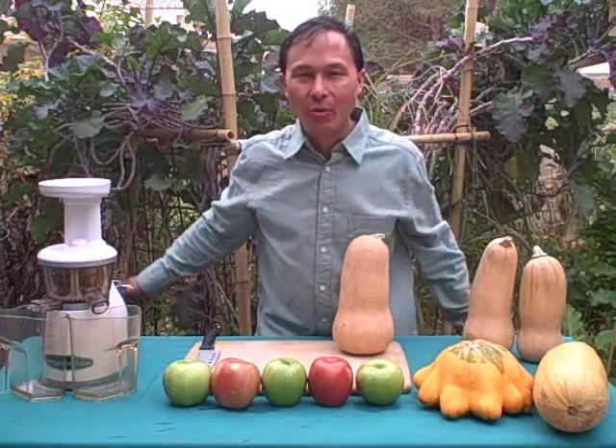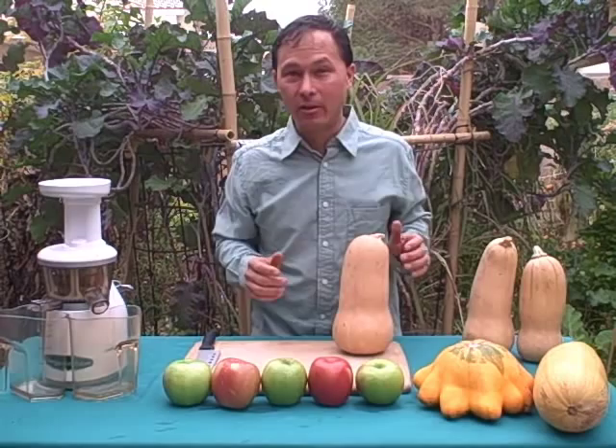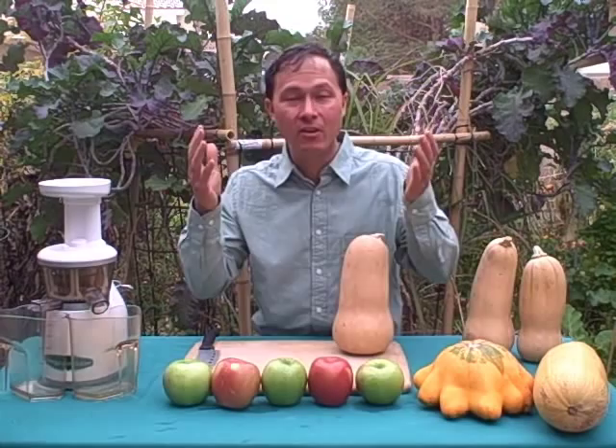This is John Kohler with discountjuicers.com. Today I have another exciting episode for you. We're going to juice something that's very uncommon — many of you may not have juiced it and may not even know that you could eat this fruit raw.